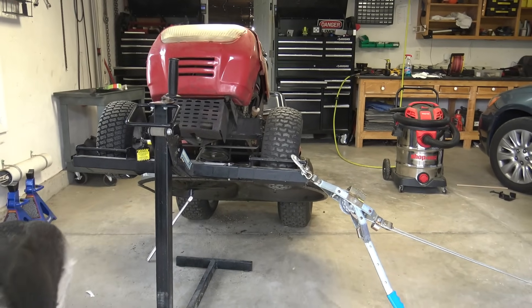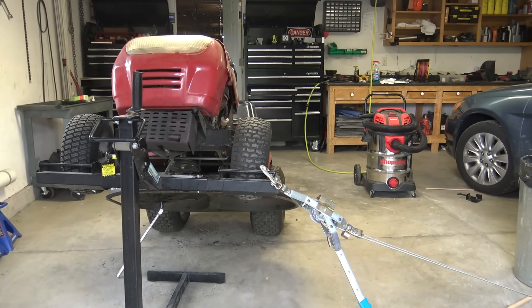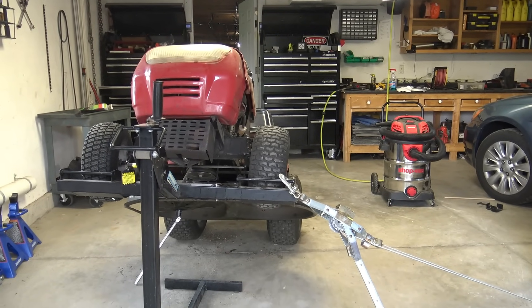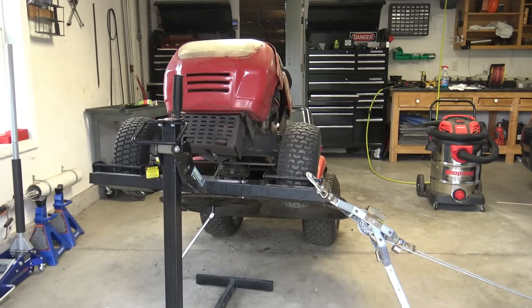So whatever you use to lift it — if you have one of these lifts it's great, but if you're using a block or a jack or whatever — attach something to the tractor to prevent it from moving so you can get that stubborn nut off. If you're outside you can probably attach it to the bumper of a vehicle.